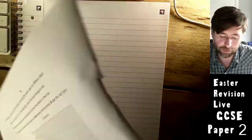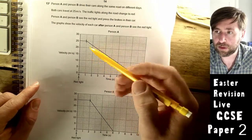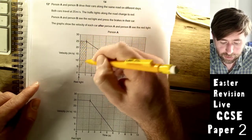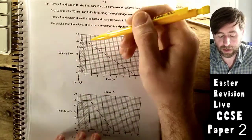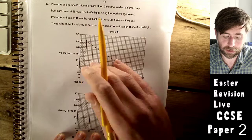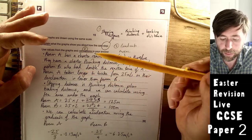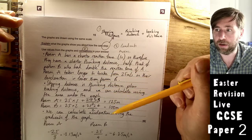Person A has a shorter reaction time than B, so their thinking distance is shorter — about half that of Person B. The area under a velocity-time graph is distance travelled. Person A takes longer to brake from 25 m/s, so their deceleration is lower than B's — a longer braking time.